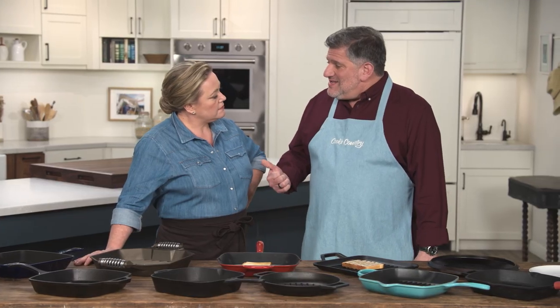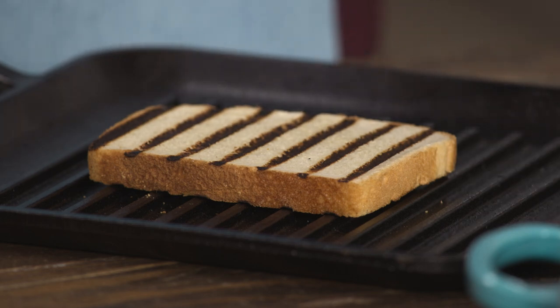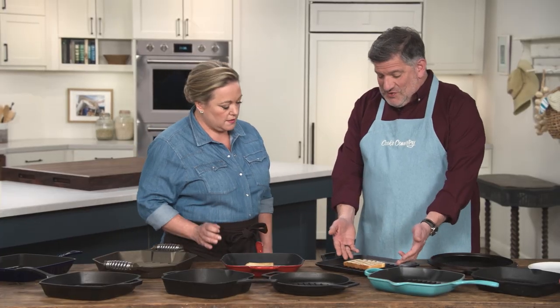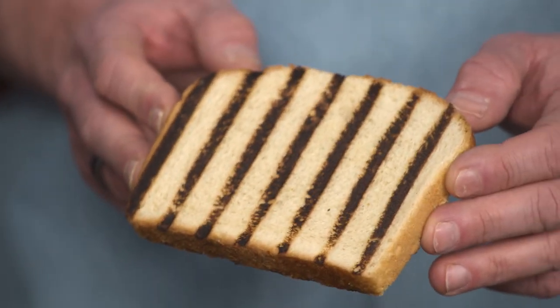The name of the game with these things is the grill marks, because they not only make your food look grilled, they make it taste a little bit better. So the ridges that create those grill marks were key — higher ridges, taller ridges, bigger ridges, all better. They made more distinct grill marks.